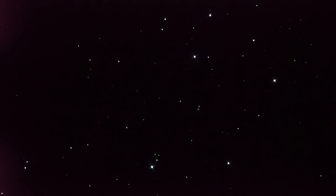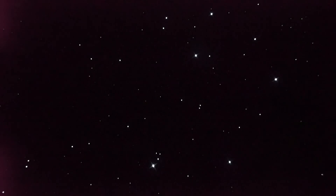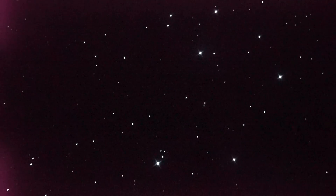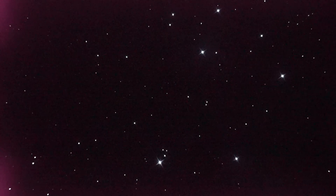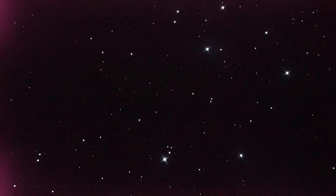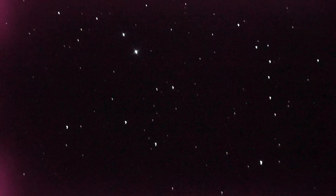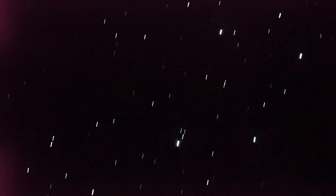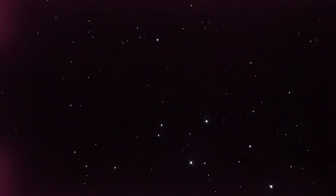I can turn my ISO up more and my shutter speed down a little. I'm at 102,000 ISO — now 204,000. That's 1/8 second shutter speed. Amazing amount of stars. And I'm running prime, of course. I'm going to shoot back over to the Orion — or down to it.